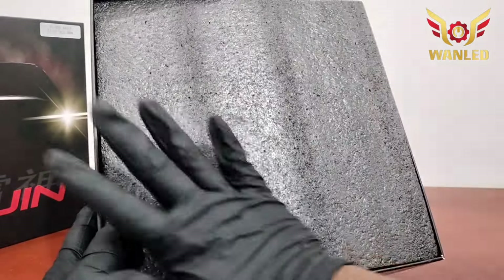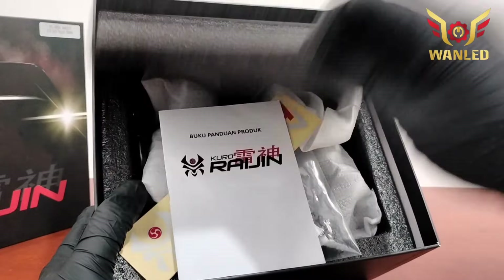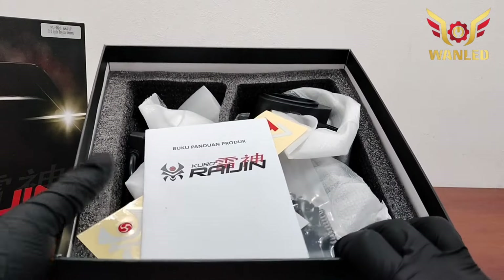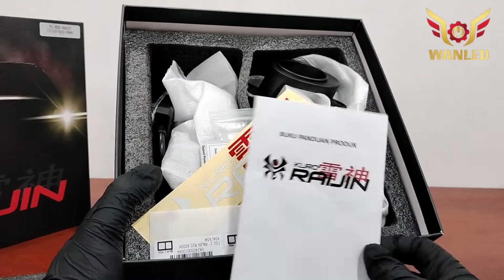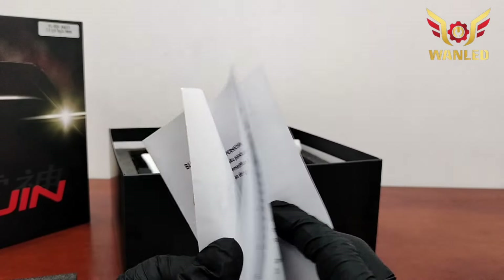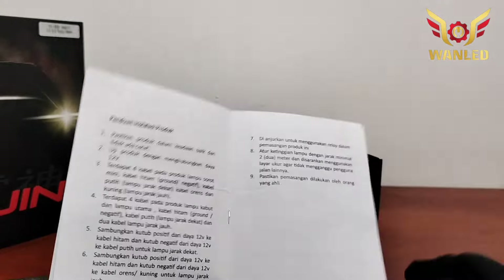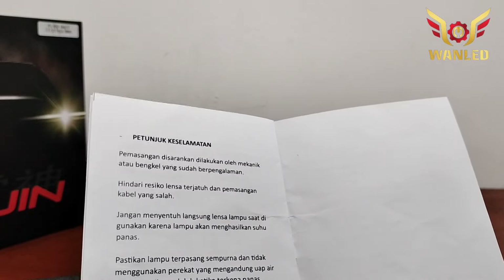Untuk packaging dalam seperti ini, dilapisi seperti biasa — bisa gel — tebal ya, jadi kena benturan atau hantaman insya Allah aman. Langsung kita cek ada apa aja isinya untuk Kuro Raijin R20 ini. Disini ada buku panduan atau manual book, sudah ada petunjuk keselamatan, keterangan isian produk, dan panduan instalasi produk dengan bahasa Indonesia. Jadi lebih gampang.